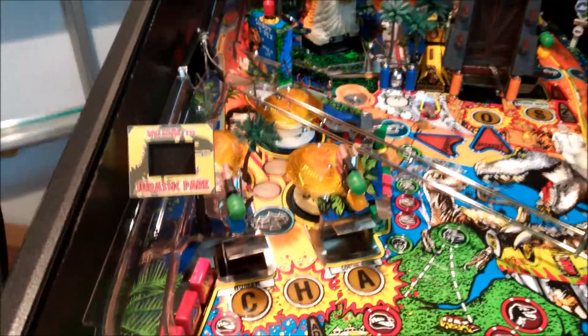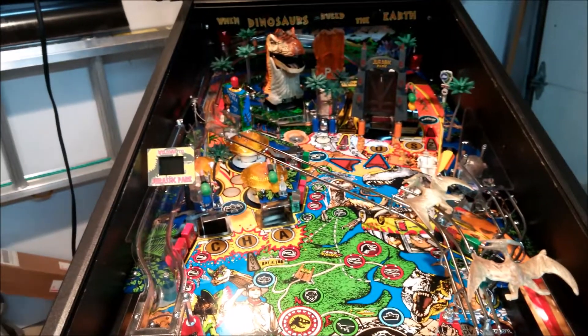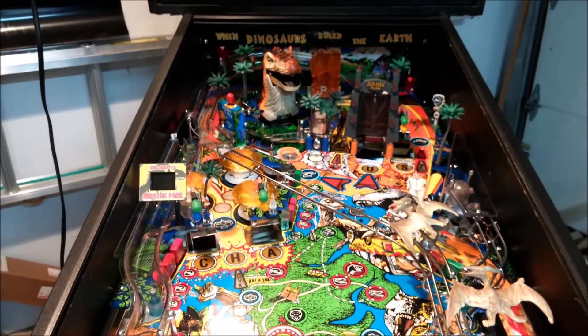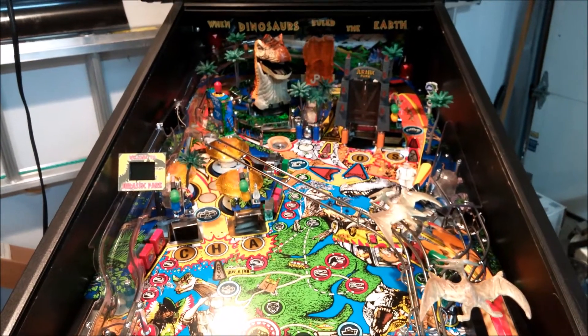I angled it back a little bit so that when you're looking from the player's view you get a good view of the screen. Let me open up the playfield and show you how I mounted it underneath.